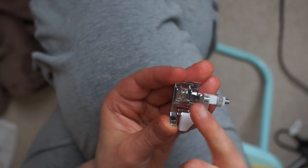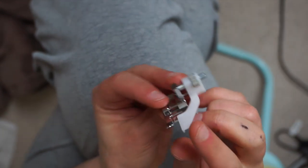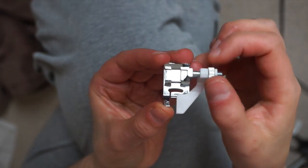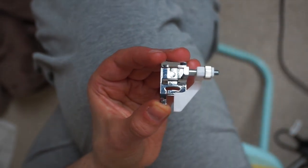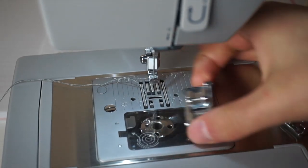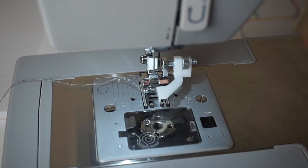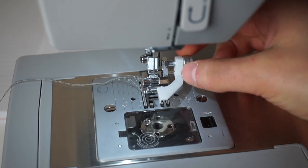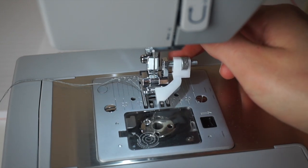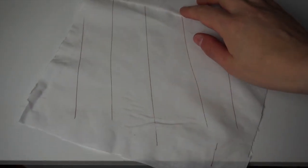Now let's take a closer look at our foot. That's how it's going to look — this is where we attach it to the machine. Most machines will accept this kind of foot, and there is a little guide made out of plastic that's going to move on the side. We're going to remove our current foot, release the clamp, and clamp this one instead. I have already selected the right stitch, which I showed you earlier, and that is ready to go.